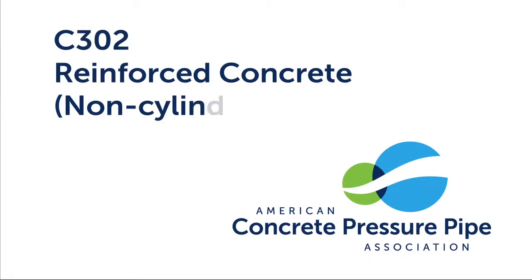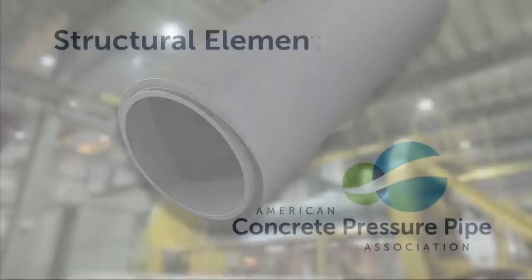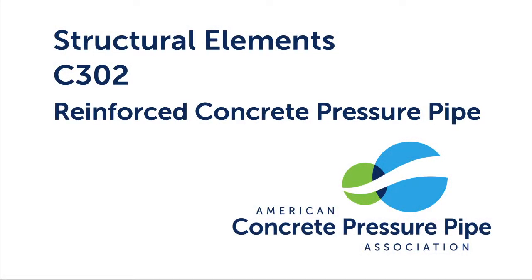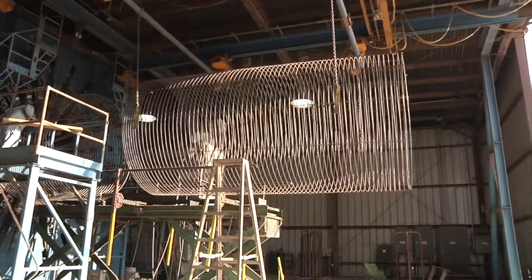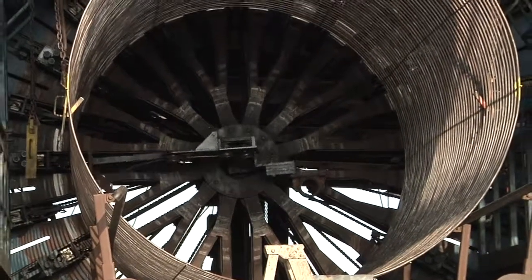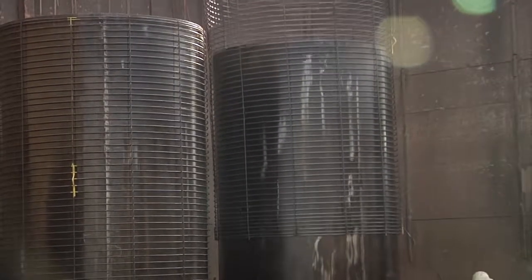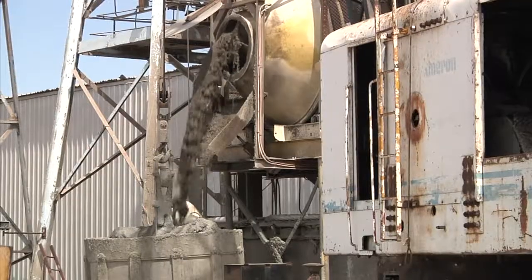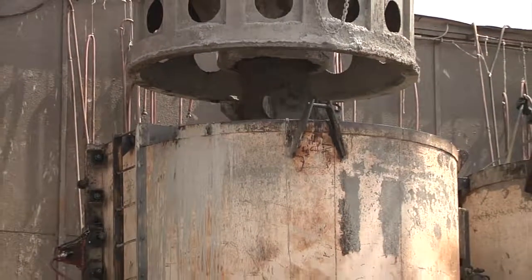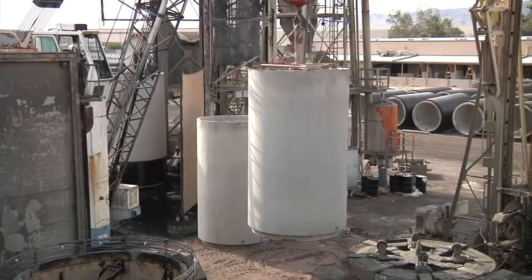C302, or Reinforced Concrete Pressure Pipe, contains steel reinforcement or cages and concrete. Unlike the other three types of concrete pressure pipe, the basic structural elements of C302 do not include a steel cylinder — steel reinforcement or cages provide the structural integrity of the pipe wall. Before placing the concrete, two cages are positioned concentrically over an inside form. An outer form is then centered over the cages, and concrete is batched and placed to fill the annular space between the inner and outer forms. C302 is typically used in lower pressure applications.